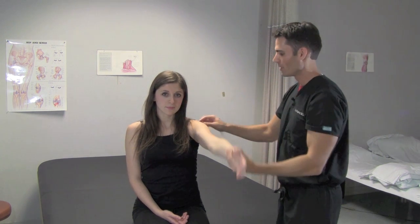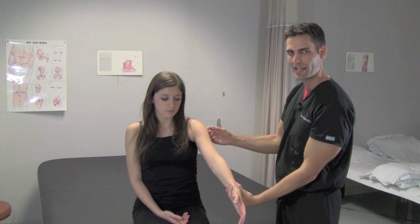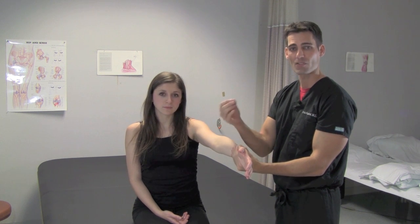What's happening here will be the supraspinatus tendon coming under the acromion process, and as we raise up, that supraspinatus tendon compresses against the anterior inferior surface of the acromion and causes impingement.